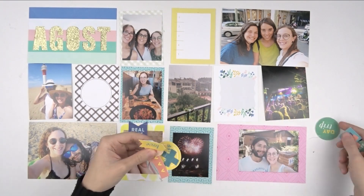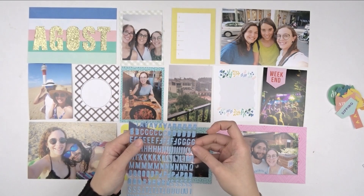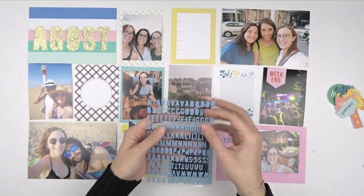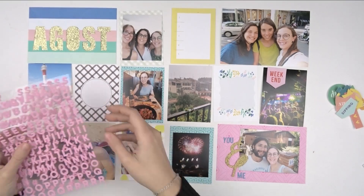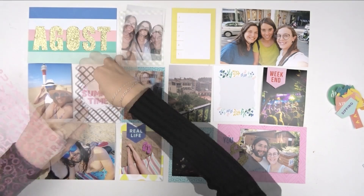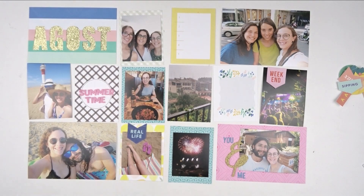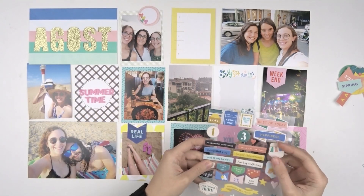Then I start putting all the decorations. In this case there are these banners that are like textile stickers — they are so fun to use and I really enjoy how they look in my pages. I'm also using some extras from the add-on kits, and this pink alpha is really cute. I didn't want to use it as a title for the month, but I think it's perfect to add a little title in the pages, or it would be perfect for a traveler's notebook or a mini album. They look really cute and it's a perfect pink to add a little bit of color on every page.